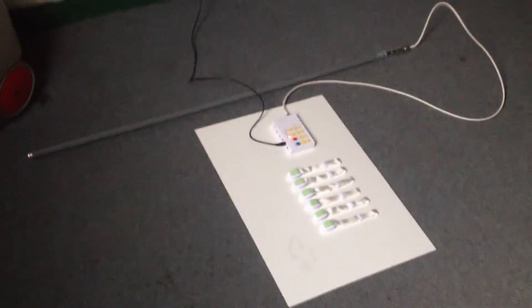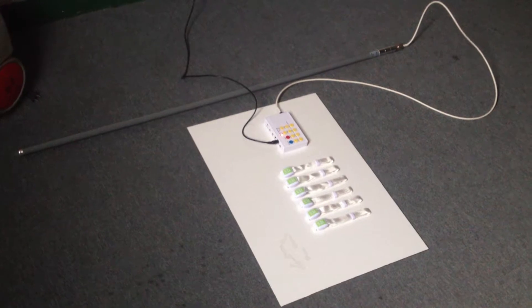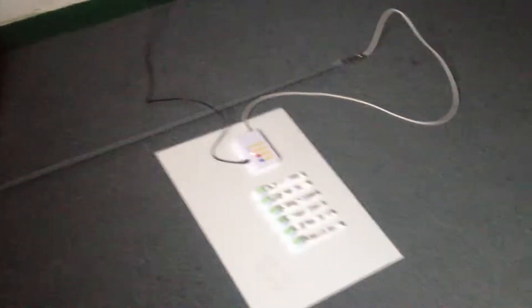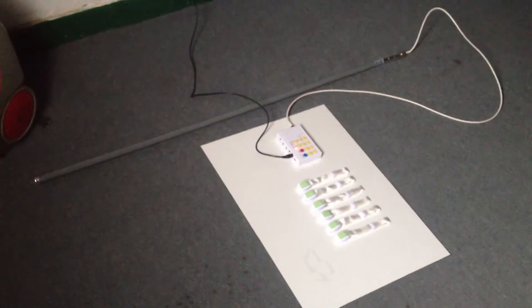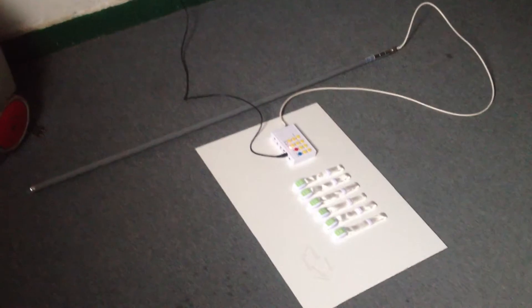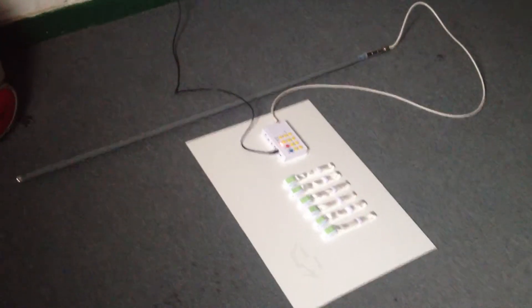Hi guys. This is the remote control lighting wristbands. The six pieces are the wristbands with RGB LEDs inside. That white box is the transmitter with a long antenna, which can control all wristbands in about 600 meters radius and 1,200 meters diameter.